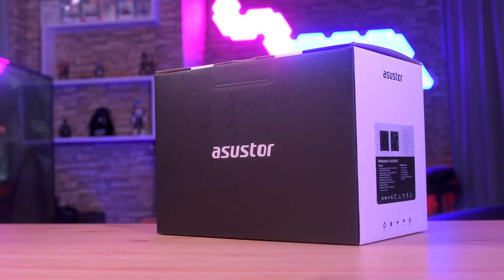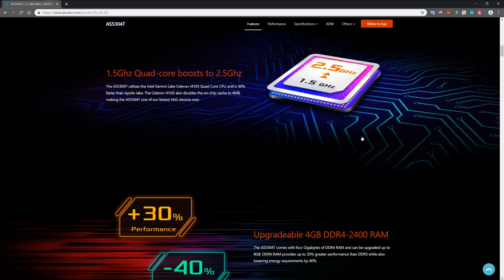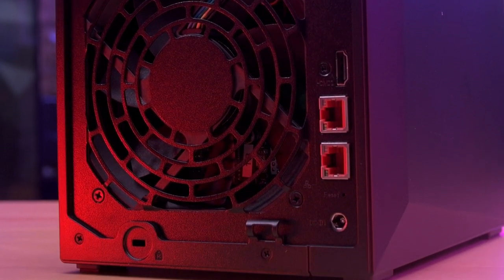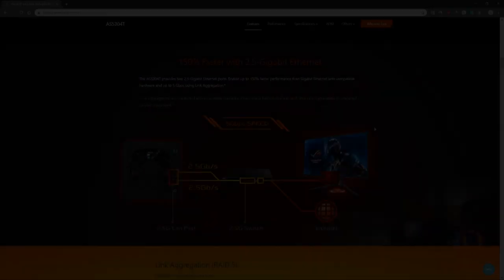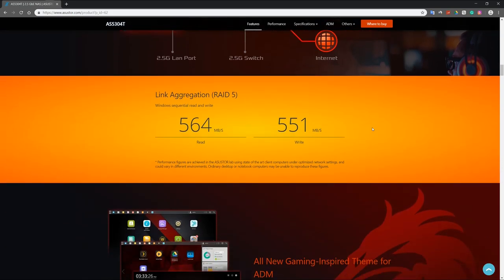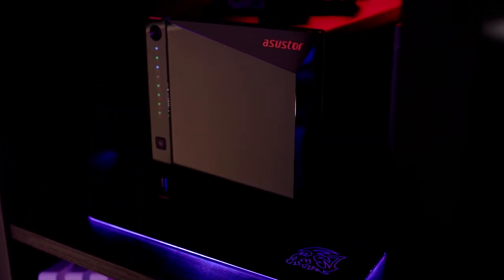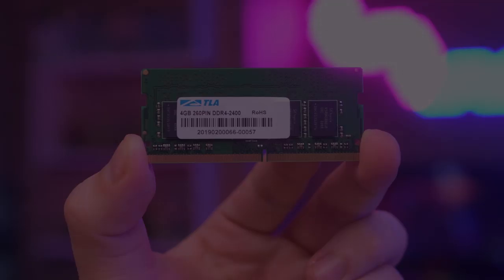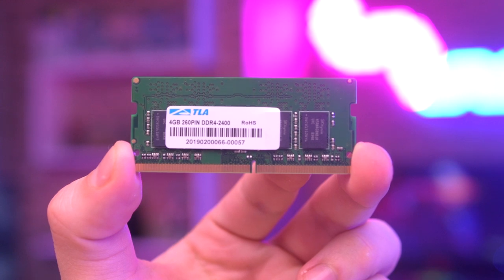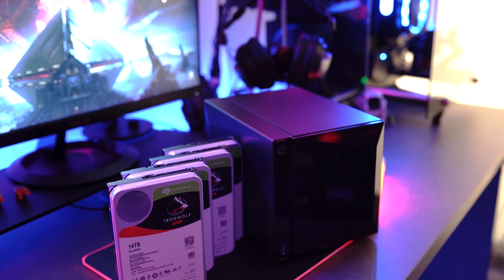This NAS features an Intel Celeron 1.4 GHz Quad-Core CPU that can be boosted up to 2.5 GHz, two 2.5 GB Ethernet ports with up to 5 GB that can reach speeds up to 564 MB per second read and 551 MB per second write using link aggregation and optimized network settings. It offers up to 56 TB of storage capacity, 4 GB of DDR4 RAM expandable to 8 GB, which is 30% faster than the DDR3 RAM that most NASes use. And this NAS has a 3-year warranty.